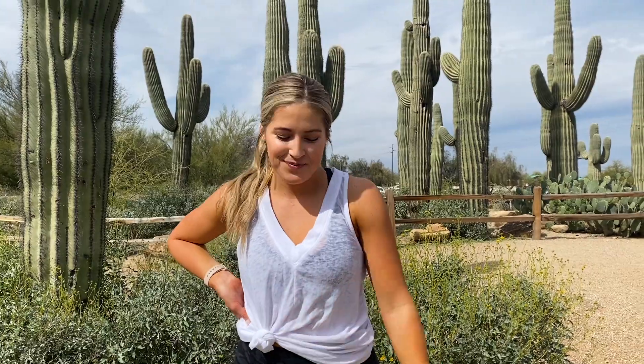Hey Goya fam, we're out here in the desert in Arizona to give you your next full-body HIIT workout. We're gonna start with a warm-up, so get ready — 10 jumping jacks.